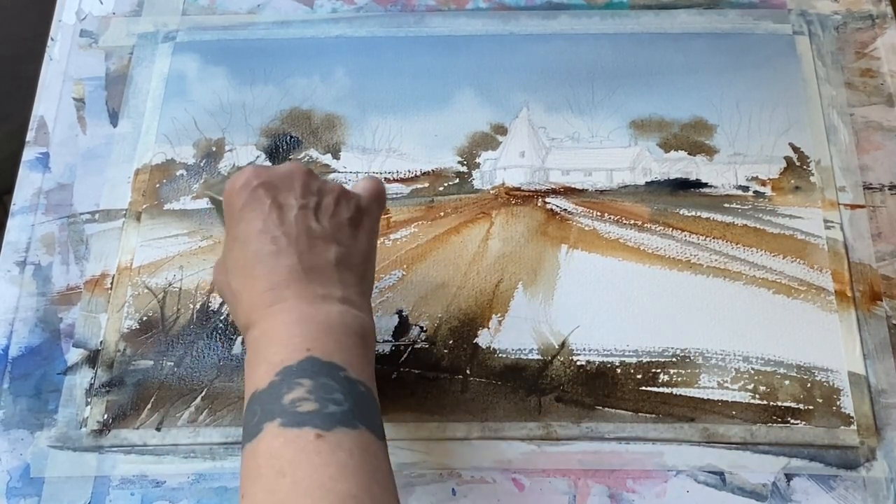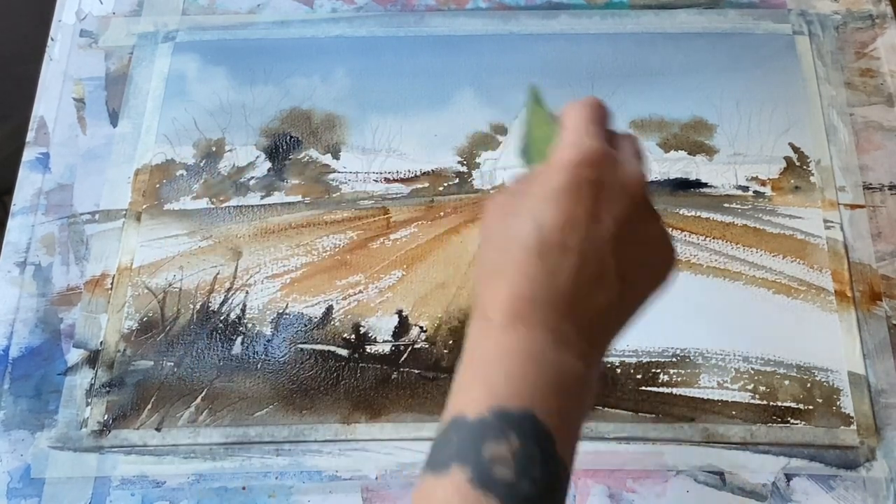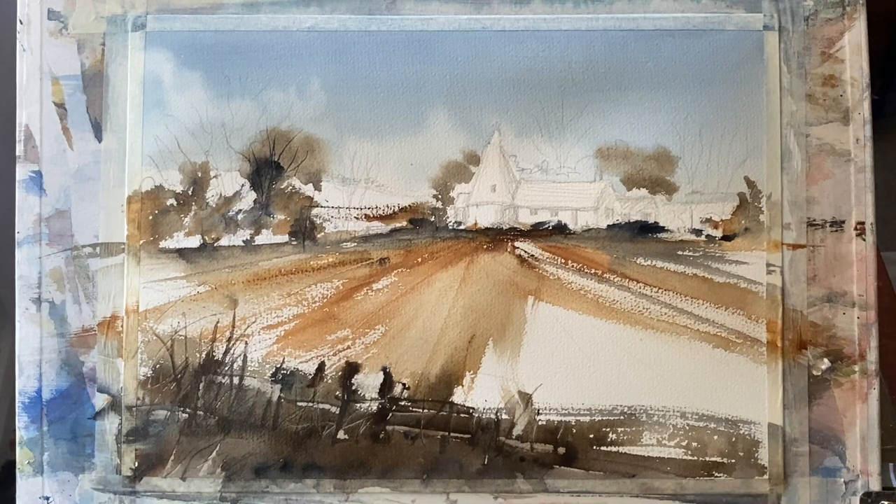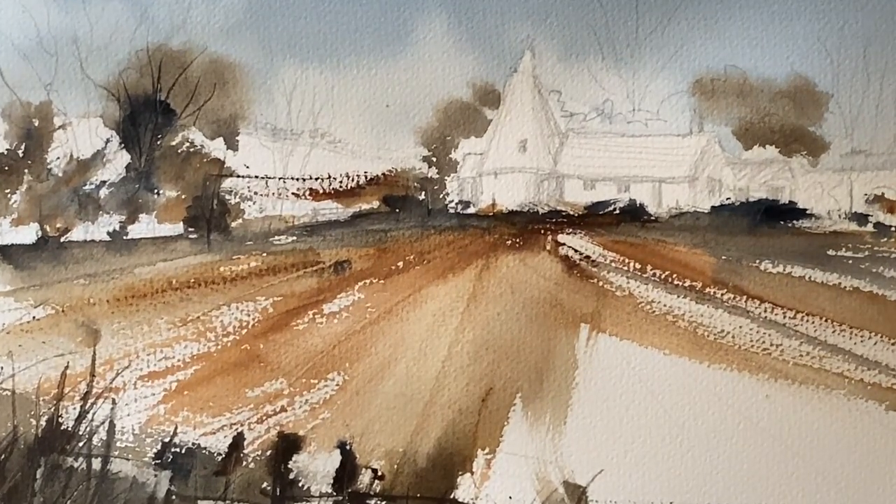Then I can go into the rich paint in the foreground with my store card and scrape through just the indications of some sticks and twigs, gate posts, some old broken fence posts. I don't want much going on there — that's going to be very much a something-and-nothing foreground. Now I'm going to leave it to dry completely, and once it's dry I'll be able to come back and finish off some of the details and bring the painting together.